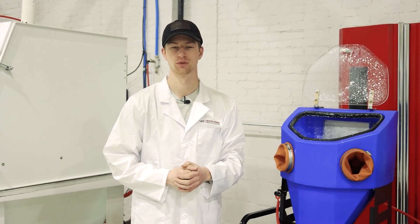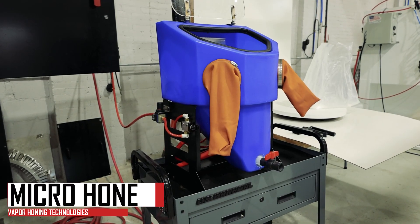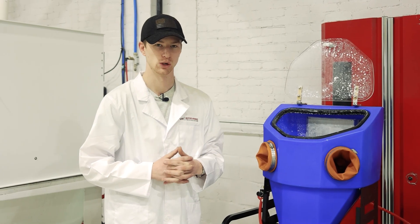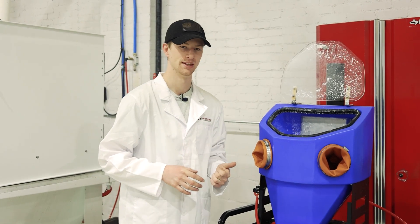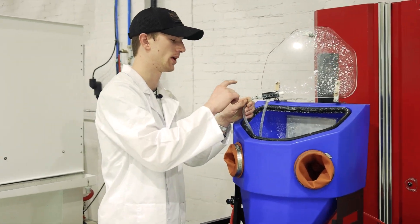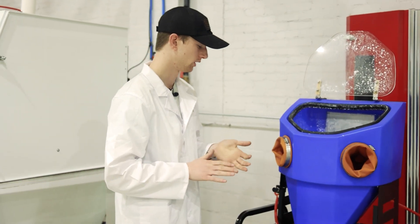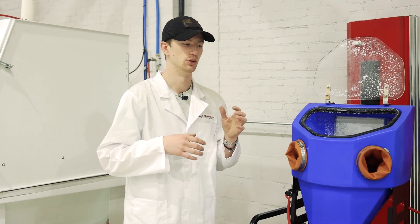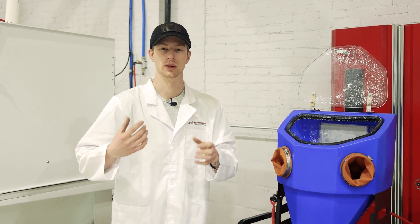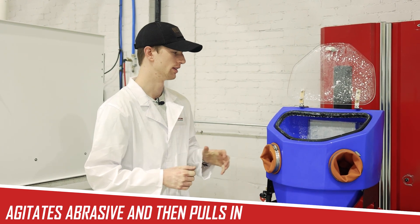Now we're going to switch gears from sandblast over to wetblast. Beside me is the Micro Vapor Hone, our entry-level vapor honing machine here at Vapor Hone Technologies. It functions slightly differently from the rest of our lineup — it does not have the submersible pump we typically use. It has a diaphragm pump that actually supplies the slurry to the blasting gun. It uses the same style blasting hose with compressed air on top and slurry coming from the bottom. It does not pull media from the bottom of the hopper — this helps prevent the diaphragm pump from getting stopped up — so it agitates and moves the abrasive around to create the slurry before pulling it in. You do have to wait just a few seconds for that to happen whenever you start blasting with the Micro Vapor Hone.